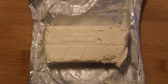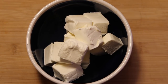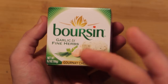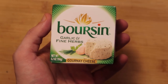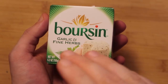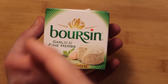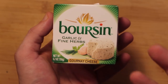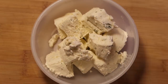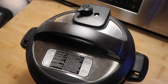Take four ounces — half a brick — of cream cheese, cut into cubes for easy dispersing. Also grab a 5.2-ounce package of boursin; I'm using the garlic and fine herb flavor, though shallot and chive, basil and chive, or a red pepper variety would also work great. If you can't find boursin — usually in the deli or fancy cheese section — just use the full eight-ounce brick of cream cheese instead. Crumble the boursin and add it to the cream cheese. Timer's up — do a quick release and remove the lid.